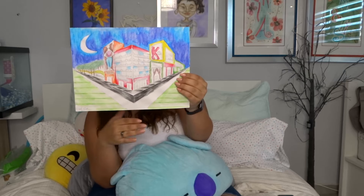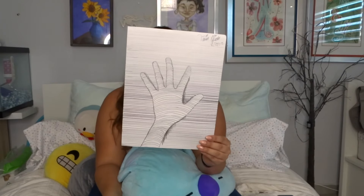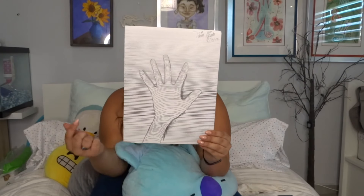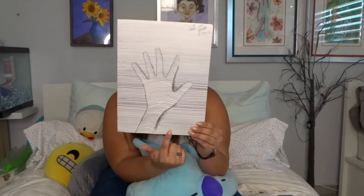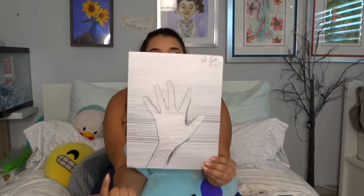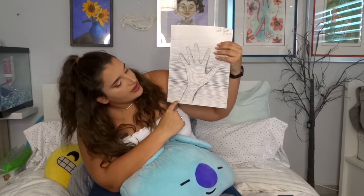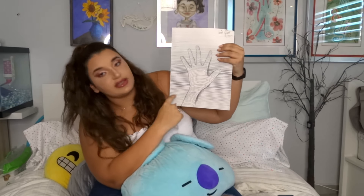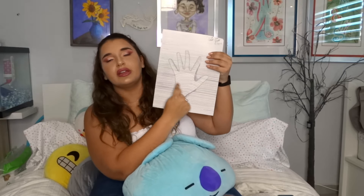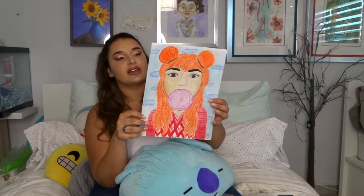The two-point perspective shows roads going in two different directions. This next one wasn't an assignment — it was just me being bored in class. You draw your hand and then draw multiple lines through it, connecting them in a rounder direction to create a roundness effect.